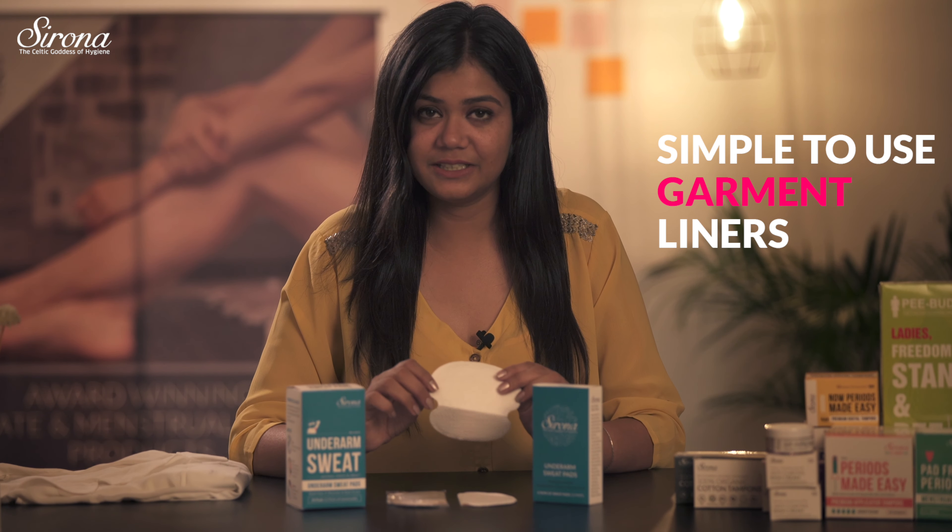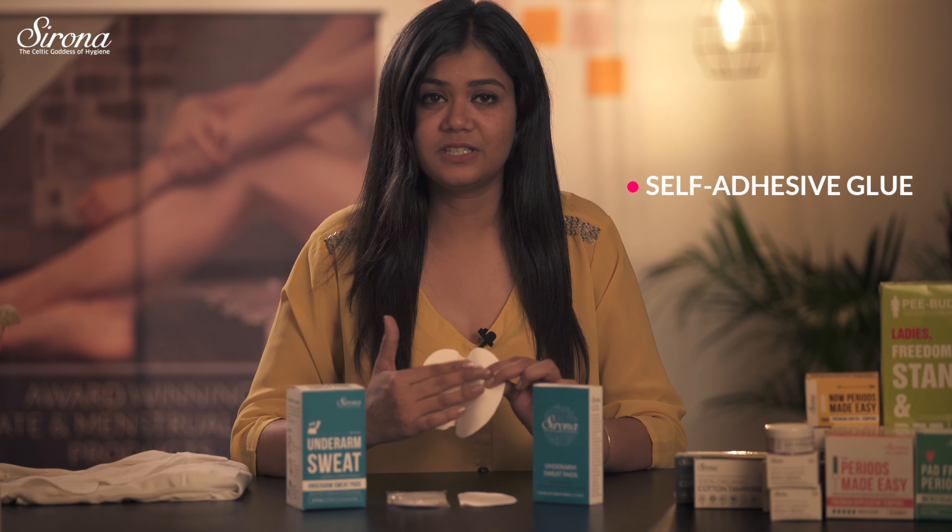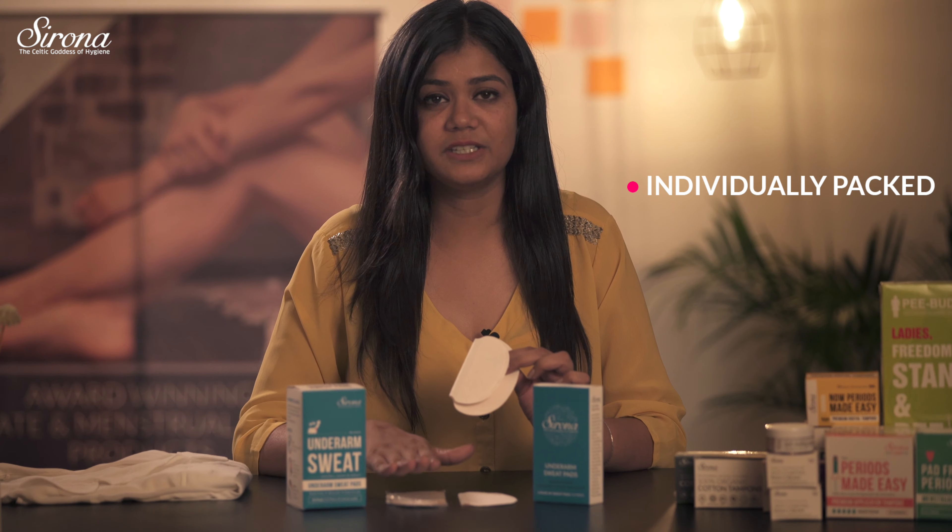These are simple to use garment liners and come with a self-adhesive glue, and they are individually packed as well. It's very simple to use them.